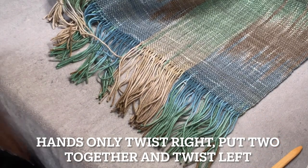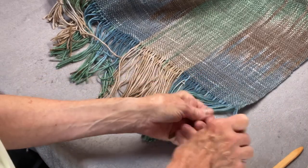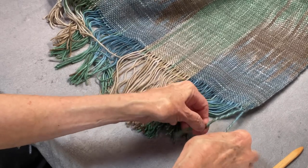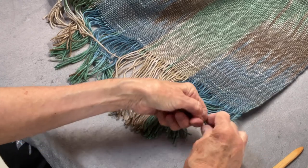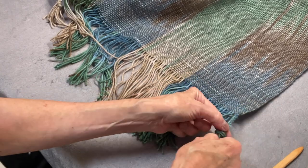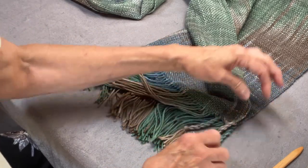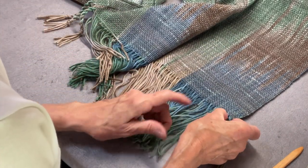Let's take a look at the lazy way. You take three and you take the next three. I'm going to do it just with my hands so we can see what we're doing. I'm going to go clockwise — twist, twist, twist, twist — and I like to twist until it gets a little kinky. Then I'm going to put them together and twist the other way. I do a loose knot first, then bring it all the way back down to make sure they are the same length, and then tighten it up.